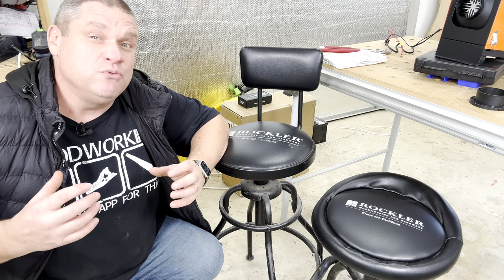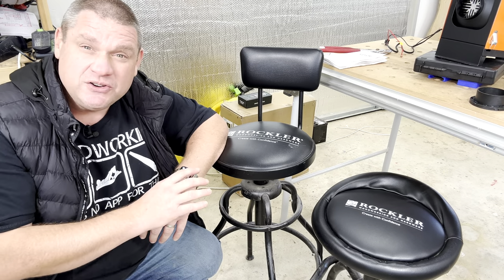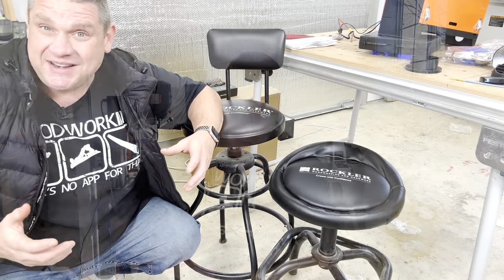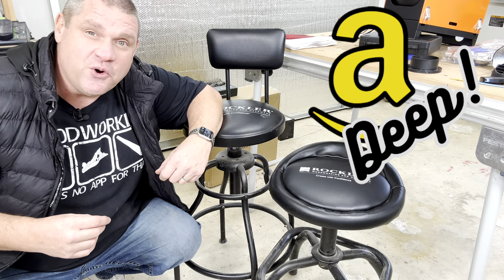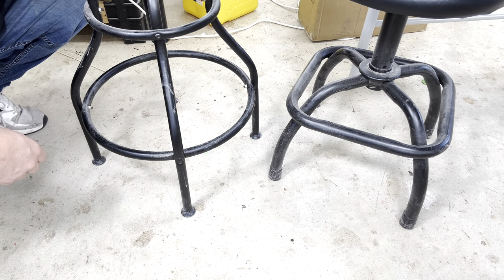Now let's move on to our third item. Since my floors are concrete, my legs get really tired after a long day of woodworking, and that's why I love my two stools. The problem is these Rockler stools are a little expensive at just under $90. I decided to scour Amazon to find a reasonably priced stool with the features I'm looking for — specifically one without a back and one with wheels, unlike my current ones.